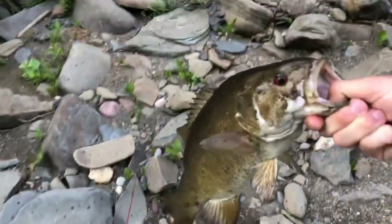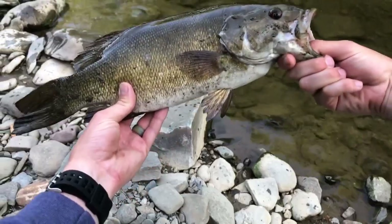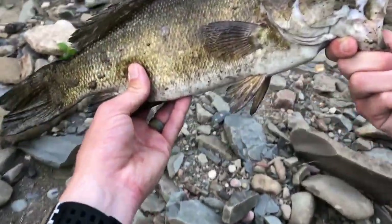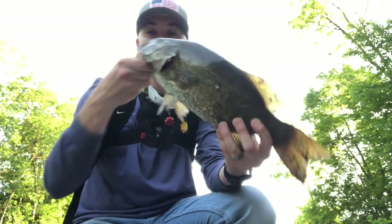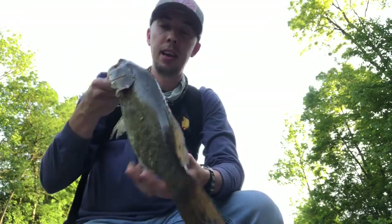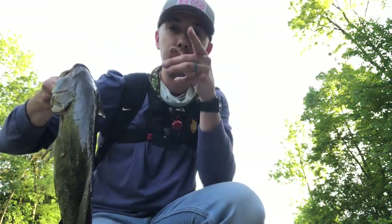Oh my gosh — what just happened? This is a mondo fish. Are you kidding me? I literally was getting ready to leave. What a shock — I didn't even know he was on there. I couldn't even see him. I thought I was snagged on a rock, and the next thing you know I pulled him right to the surface. That's the way you end your night. What a beautiful evening, like mid-seventies. Hammered that big one just like this farther downstream, got another one earlier but he broke my line, and then came over here and ended the night on this big old smallmouth. Look at that puppy. More videos to come. Stay tuned. Thanks for watching.